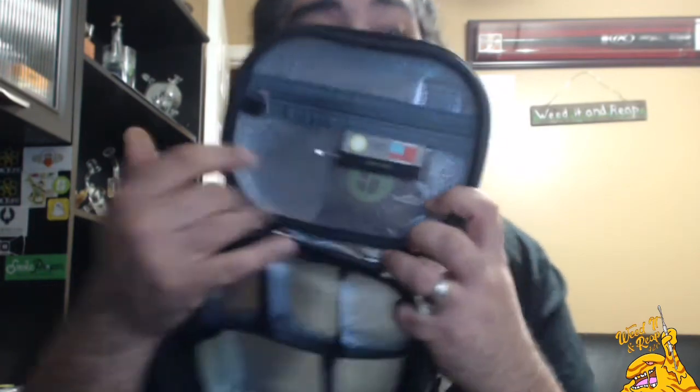It also includes a little metal poker. You can use it for multiple different needs — there's a little scoop end right there and a poke end right there. I really love that. Slide it right back in like so.